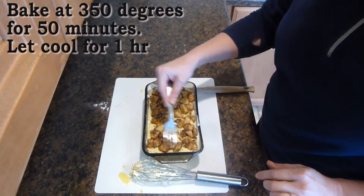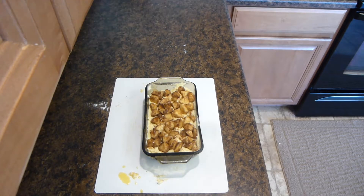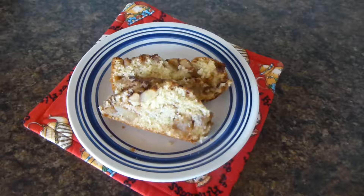Now you'll want to bake the apple bread at 350 degrees for 50 minutes. You'll also want it to cool for an hour before you cut into it. This is what it looks like when it comes out and it's rested for one hour.